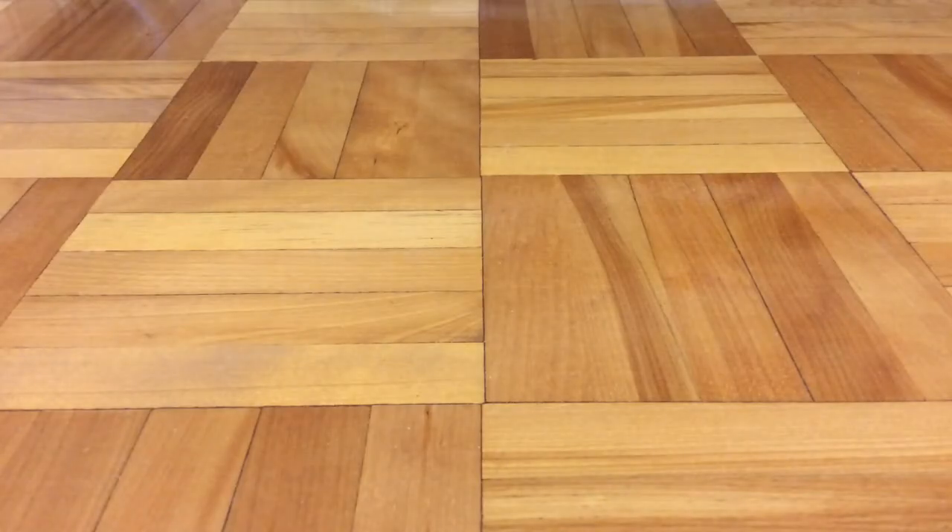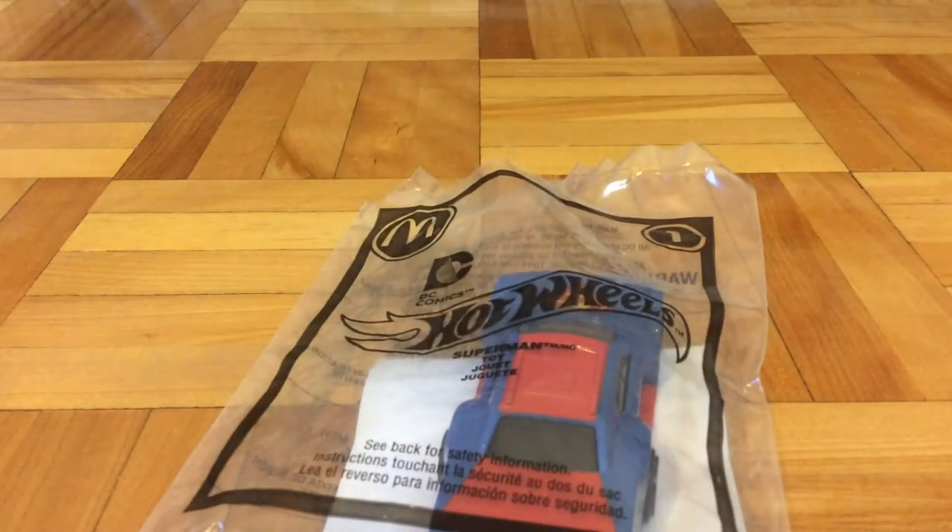Hello guys, Perfish501 here, and today I'm going to review the Hot Wheels Superman Drift Stop, part of the Hot Wheels McDonald's 2016.